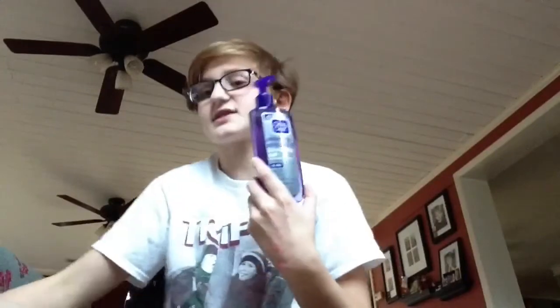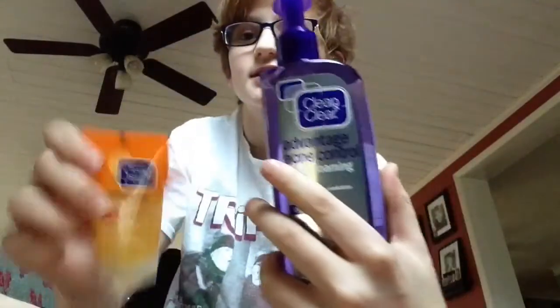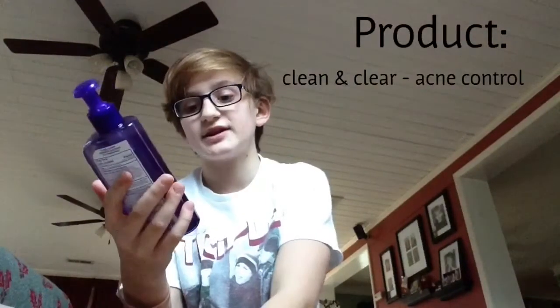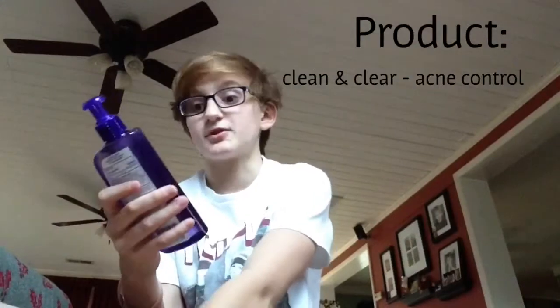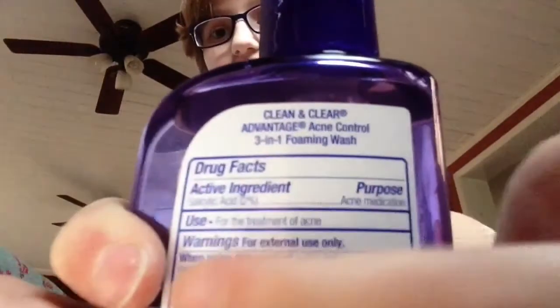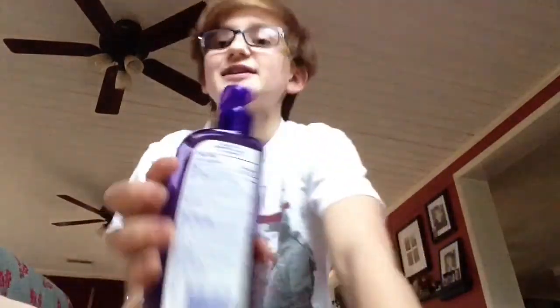The last product is also Clean & Clear — it's the Advantage Acne Control foaming wash. It treats pimples, cleanses skin, and helps prevent breakouts. What's great is that unlike some acne products that just reduce existing acne, this one actually prevents breakouts. It says right on the label: for treatment of acne. So if you have acne, this one is for you.